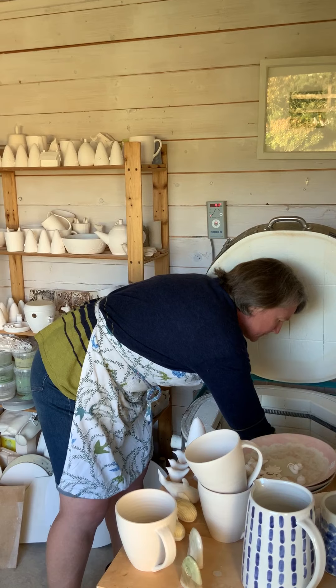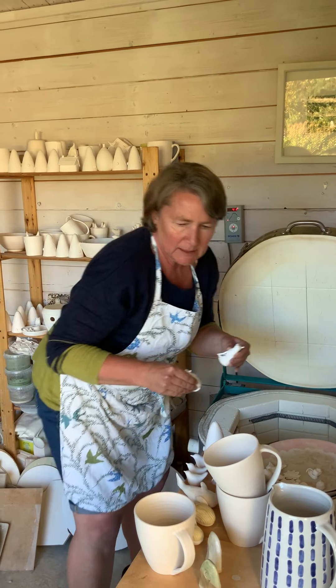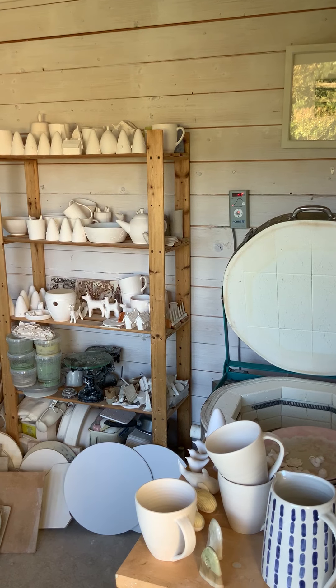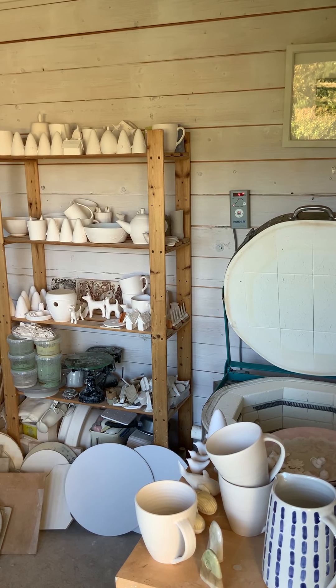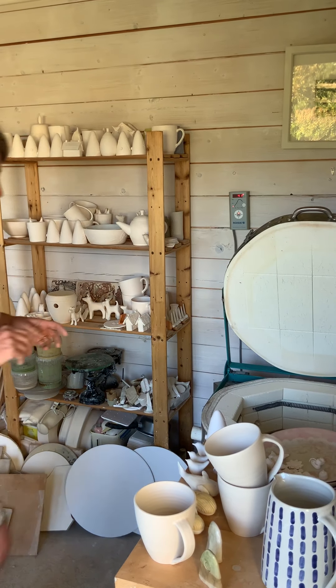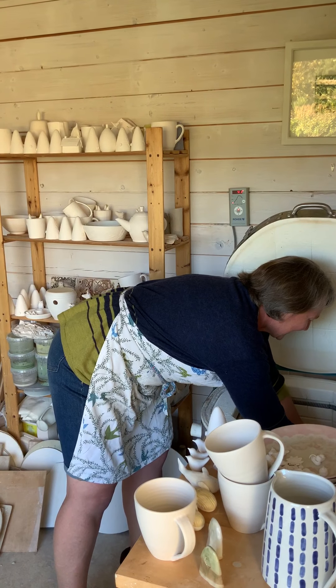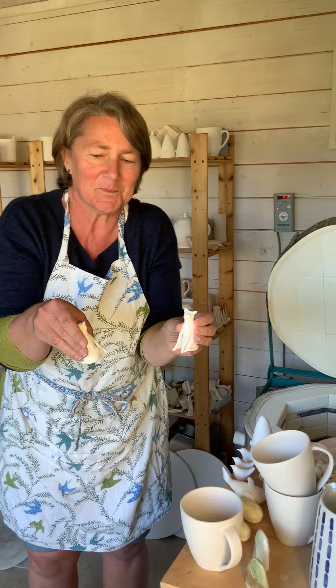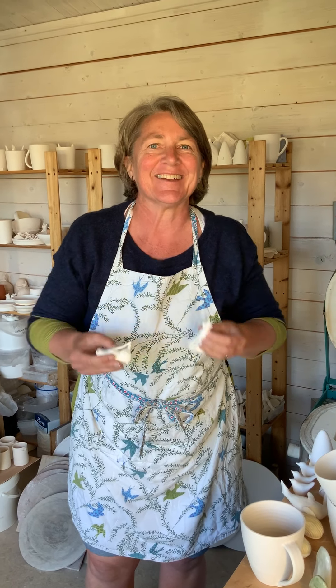And the last things to come out are some little cats. Those are the last things to come out — some little cats. There we go. Thanks for watching. Bye.